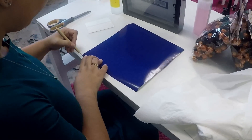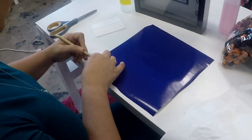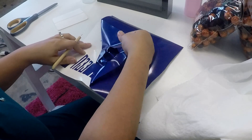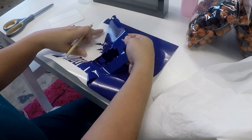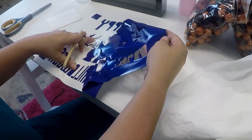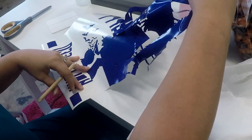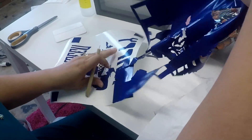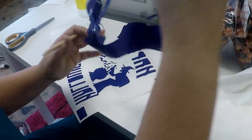I have my vinyl cut and I have mirrored it because I'm putting it on the inside of the frame. The nice thing about Oracal 651 is it is colored all the way through, so you can mirror it and put it on the inside of glass so that way no one can pick at the outside. If you've got little kids, it makes it so much easier.